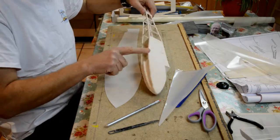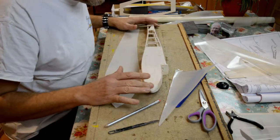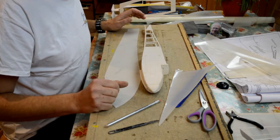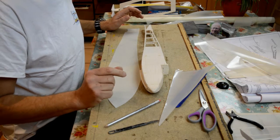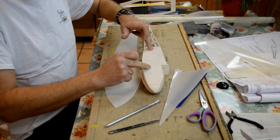So: top, top, top, bottom, then the two sides. You won't really need me to show you a video of how to do this because, having done the wings, the tail plane, and the elevator, by the time you get to this you're going to be a boss at covering anyway.